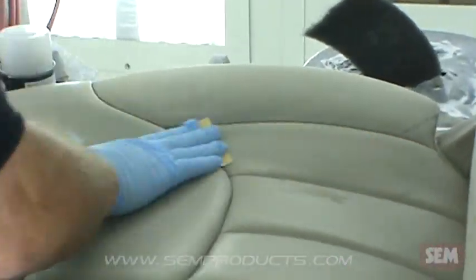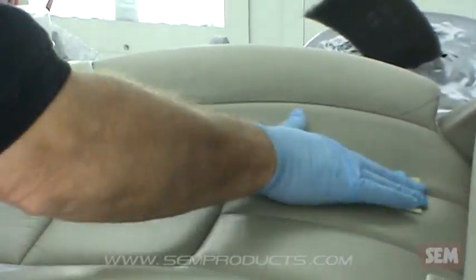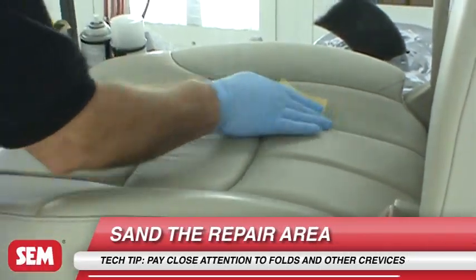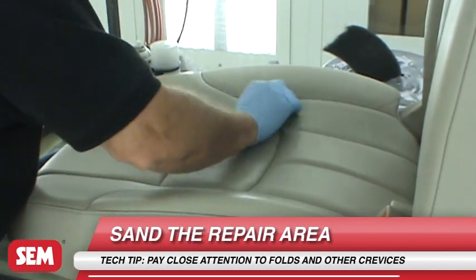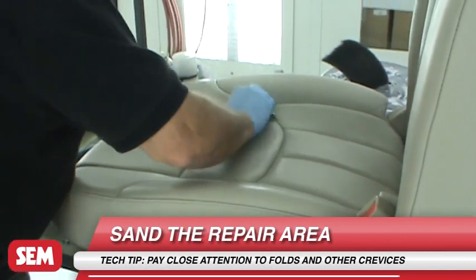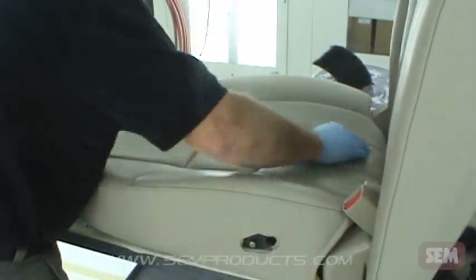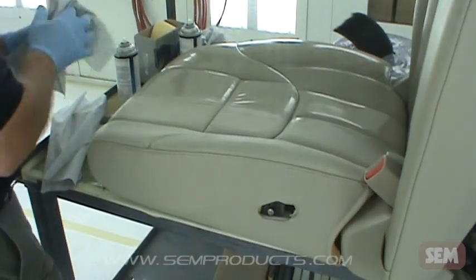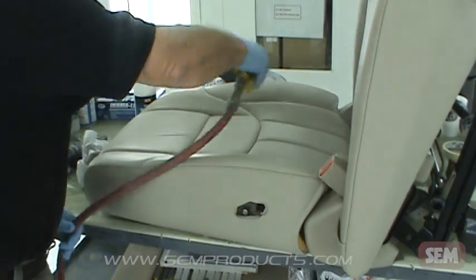Once clean, scuff the surface with a clean gray scuff pad or 400 to 600 grit sandpaper. Clean again with either 38353 Plastic and Leather Prep or 38343 Vinyl Prep. Blow off dust and clean again.